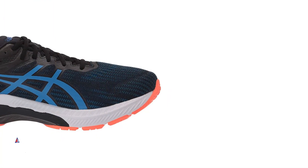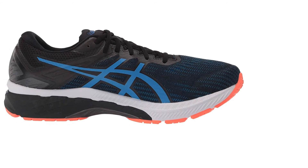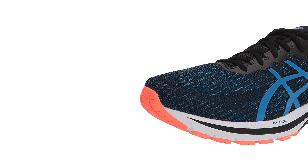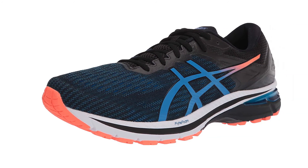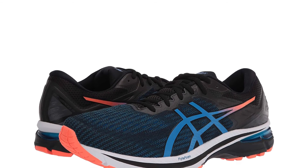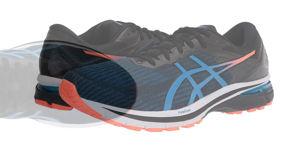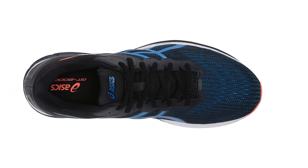Number 1: ASICS Men's GT-2000. Gait guidance technology helps runners achieve an efficient stride by combating overpronation, and our vote for the best gait guidance tech goes to the ASICS GT-2000. ASICS is well-known for their stability shoes, so it's no surprise they've nailed this category too. They achieve it thanks to their all-star stability duo: the Duomax and Trusstic System technologies in the midfoot.